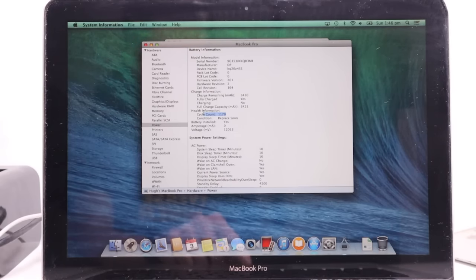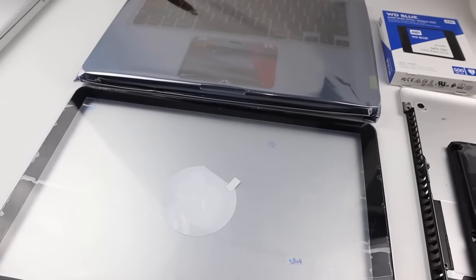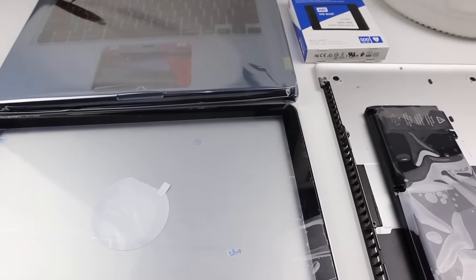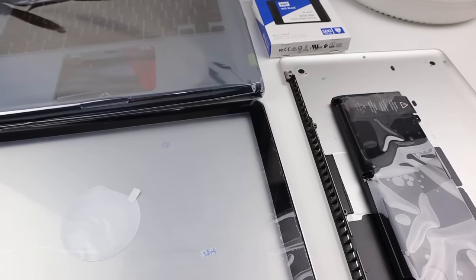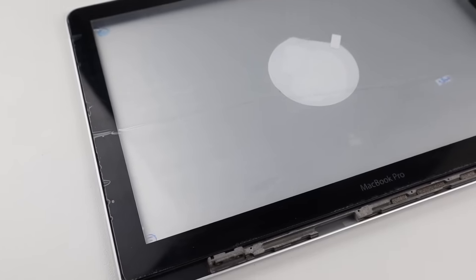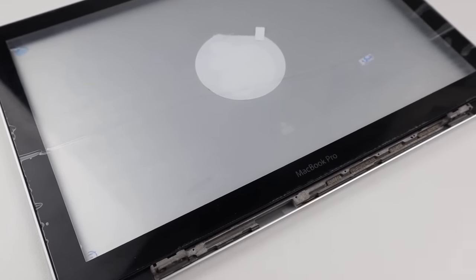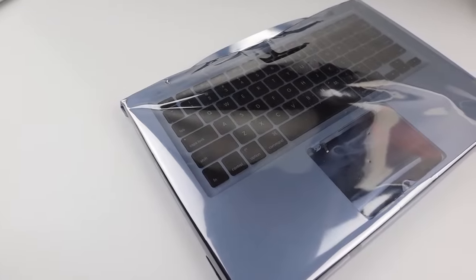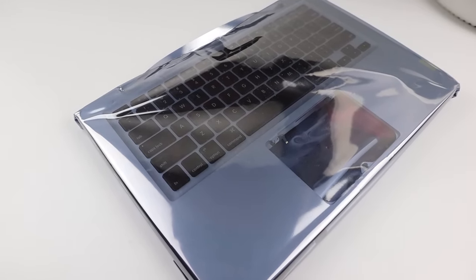The battery has almost 1200 charge cycles on it so that definitely needs to be replaced. In terms of parts I'll be using, I've got a replacement battery from iFixit, a bottom case, a top lid and front panel glass, an upper case, a new 500 gig SSD, as well as a new clutch cover which is the little piece of plastic that goes between the screen and hinges.